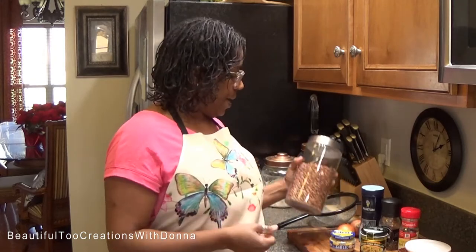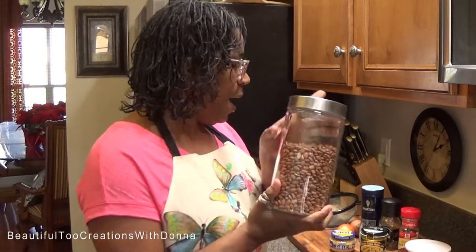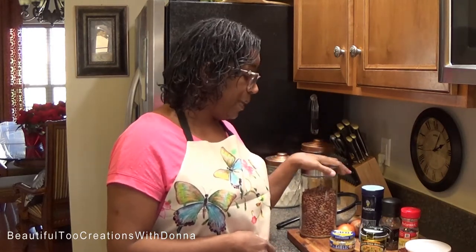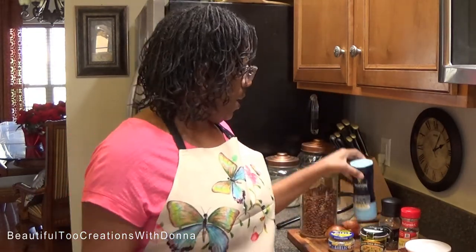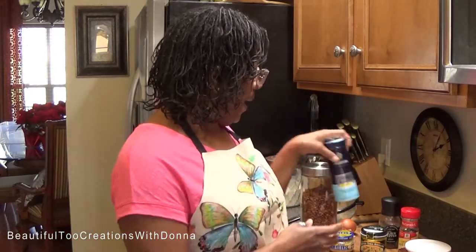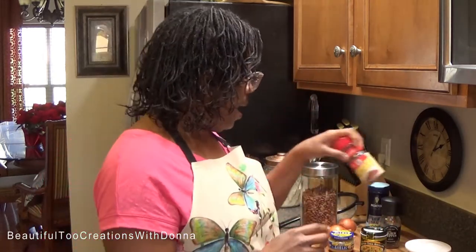Usually when I get my bags of pinto beans I just take them out of the bag and pour them in. I don't need a whole lot because it's just me and my husband, so I'll probably fix maybe a couple of cups of these dry pinto beans. I'm going to cut up some onion, do at least two onions, and add some salt, a little black pepper, crushed red pepper, and some minced garlic.